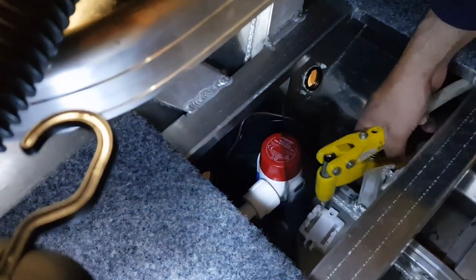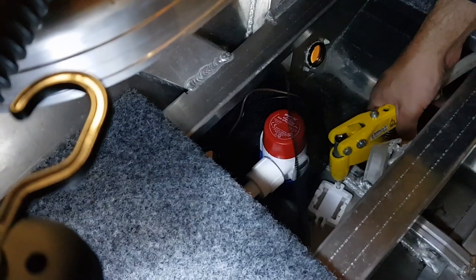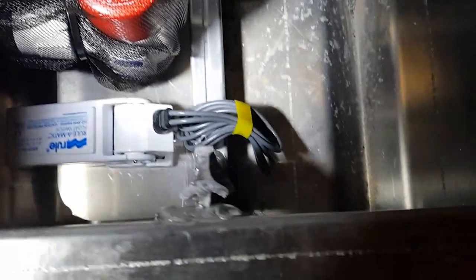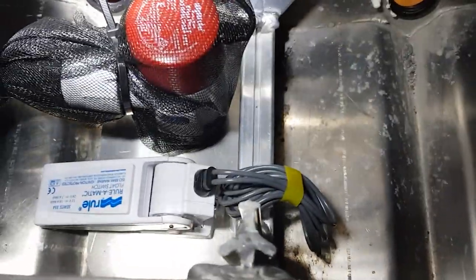Now it's time for the switch. So for those of you who are interested, that's pretty much what it looks like.